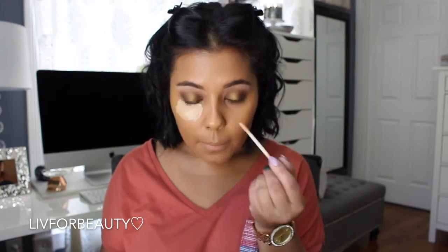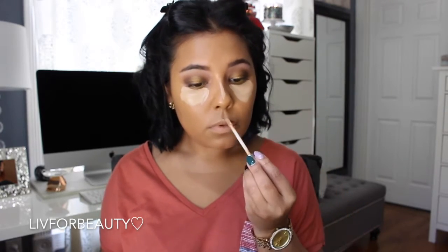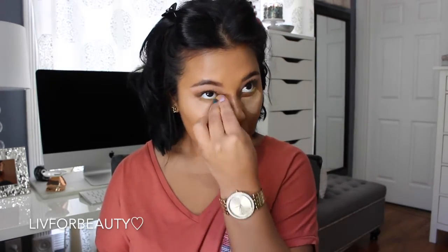Now going in with my Urban Decay Naked Skin Concealer in the shade Medium Neutral. Applying this in all the highlighted areas and blending it out with my Beauty Blender. I honestly feel like I can't use anything but a Beauty Blender to blend out my concealer — I just feel like it doesn't come out the same otherwise.